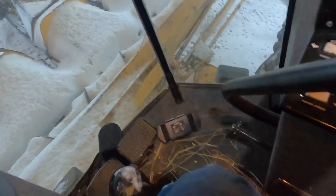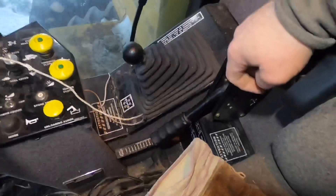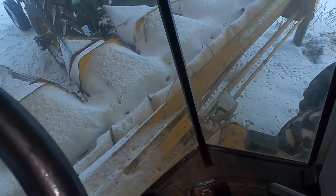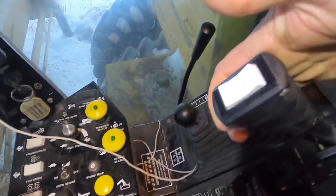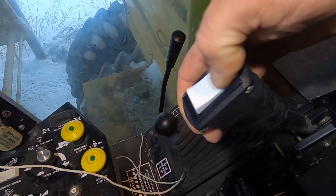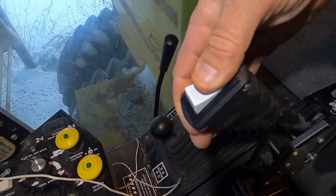Obviously these are your brakes, and this is your emergency brake here. If you ever plug your head, this is your reverser. In order to reverse it, you've got to make sure your head has come to a complete stop. You take this thing and pull it up — this is reversing it, and this is forward — so you can make the head go backwards and forwards however you want to do it.